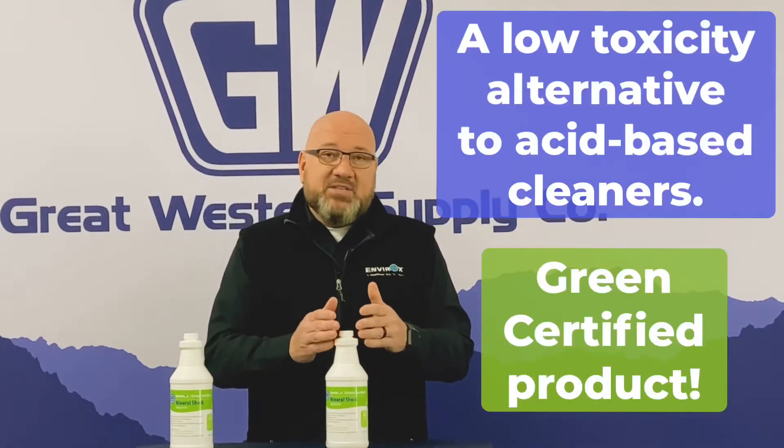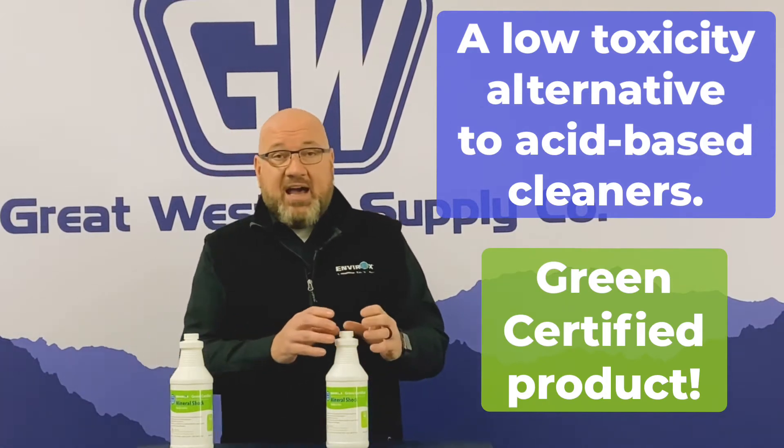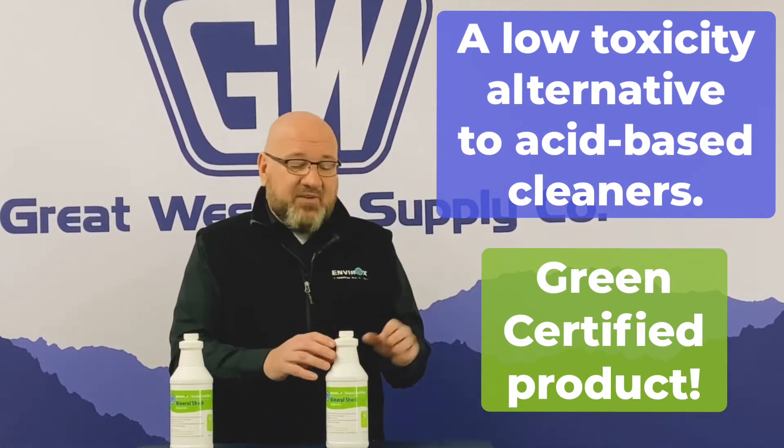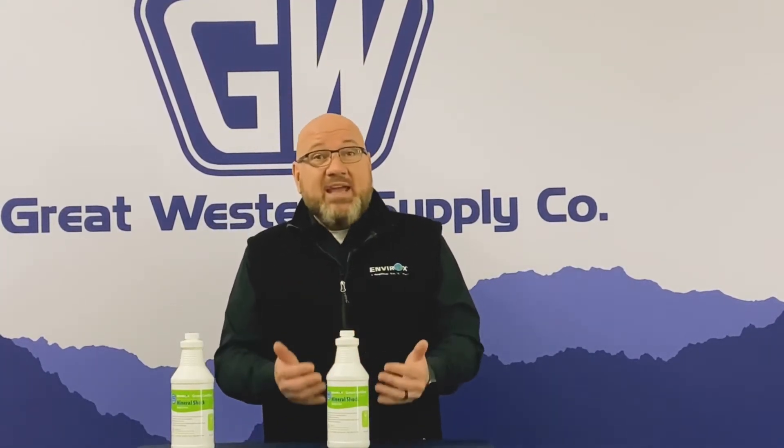Mineral shock is a very safe alternative to a heavy-duty cleaner. A lot of our heavy-duty cleaners have a high acid base, so they're very effective. In this case, what we did is we took the acid out and added salt in — sea salt creates this cleaning agent that works like an acid.